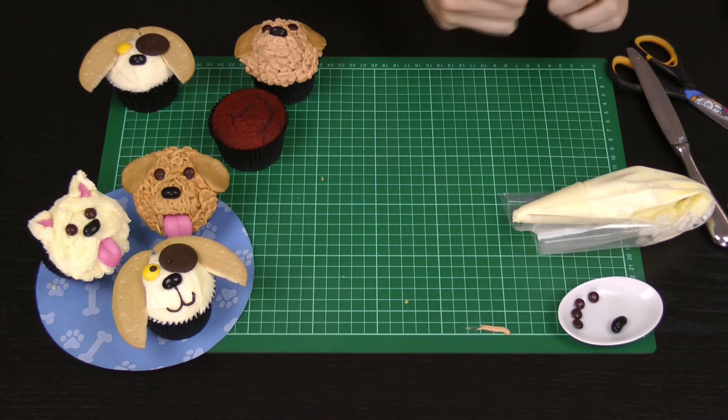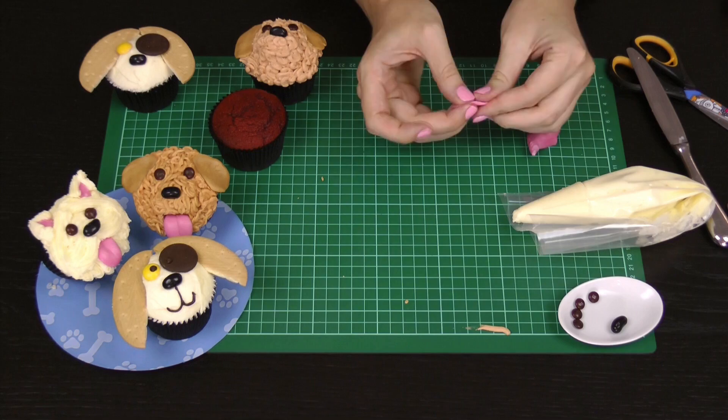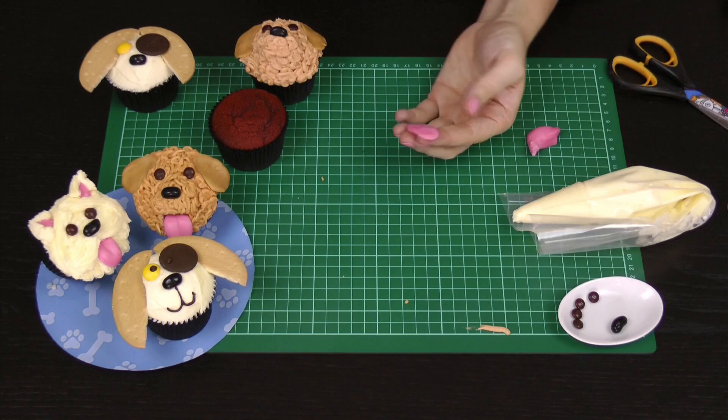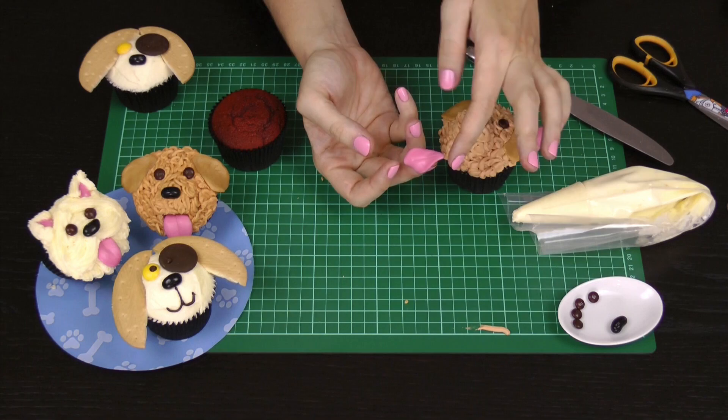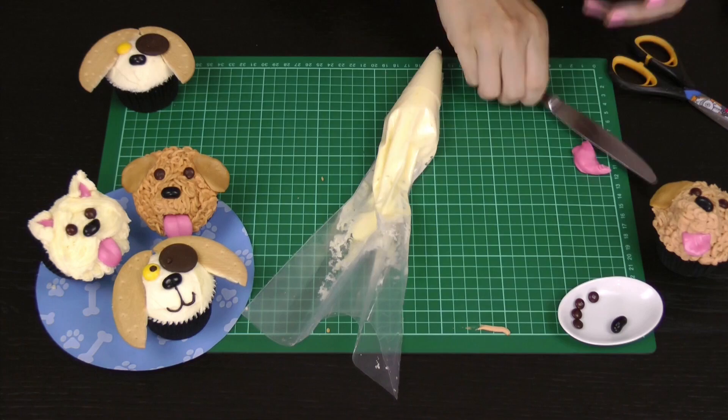Tear off some pink taffy, pink fruit chew, or fondant and roll it into a ball — microwaving for five or ten seconds makes it softer and more pliable. Flatten the ball out and pull it into a long oval shape to make our little puppy dog tongue. Take the back of your knife and make a small indentation for the center line of the tongue, then pop it into the poodle's mouth — push it in just below that little piece of caramel so it goes underneath into the frosting. That is your little poodle finished.